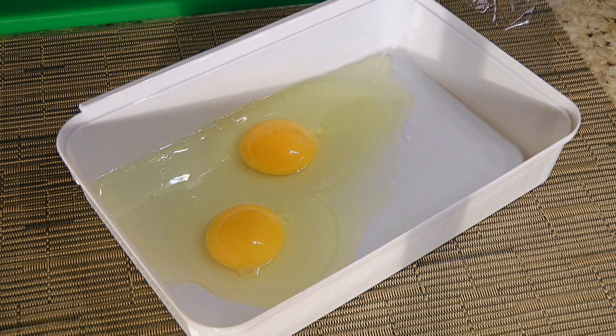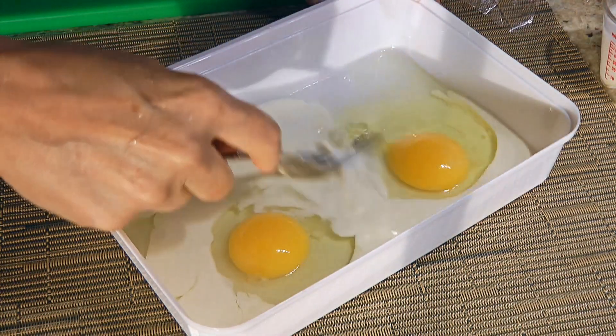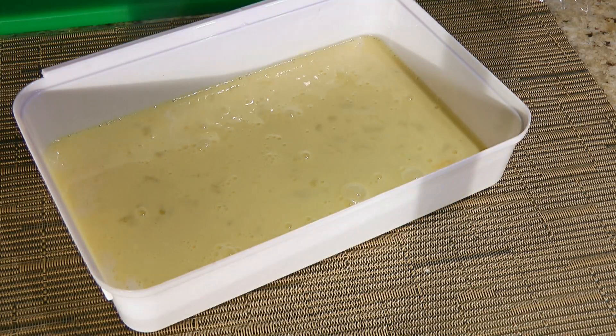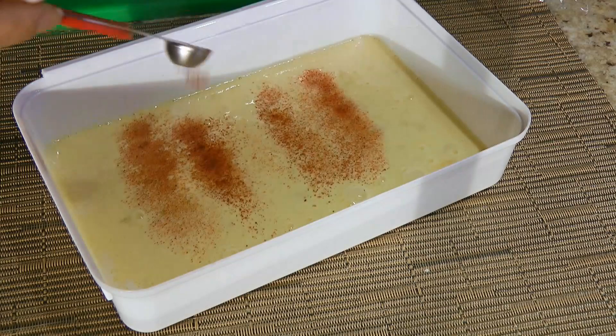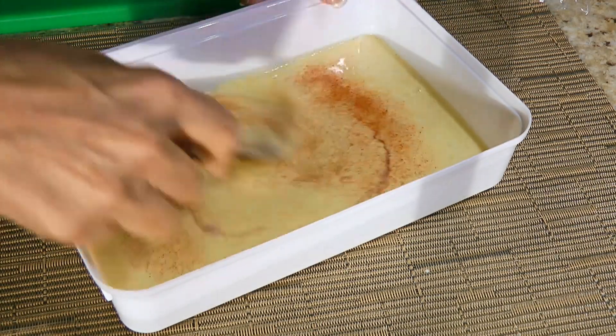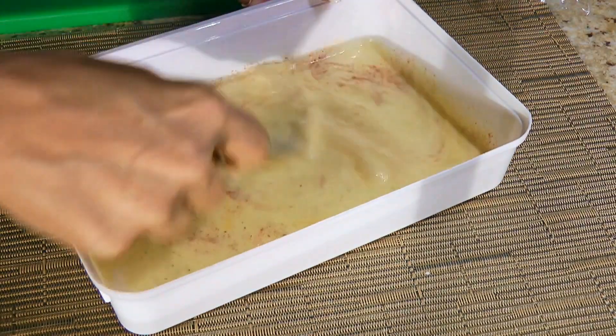Next, in a shallow dish, we'll combine eggs with half and half and beat with a fork until evenly mixed. Now this is totally optional but highly recommended — we'll add paprika, then stir and set aside while we start making the sandwiches.